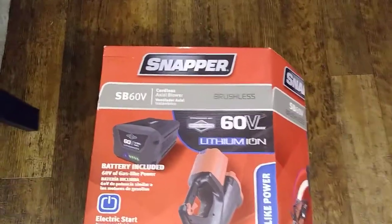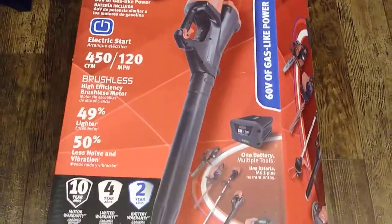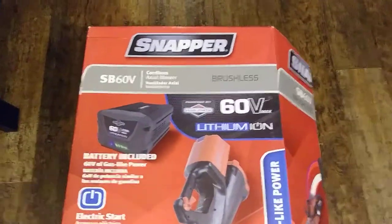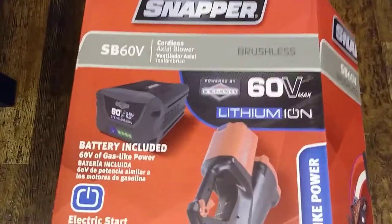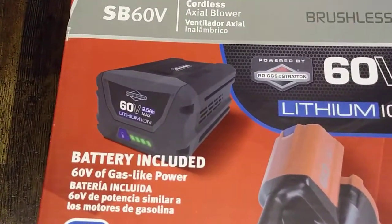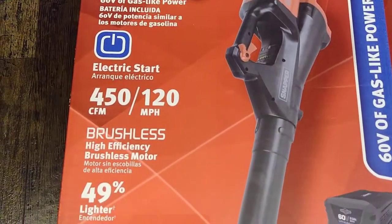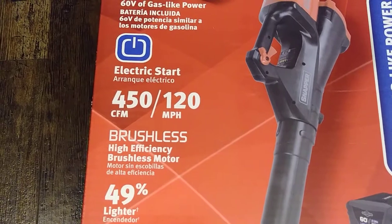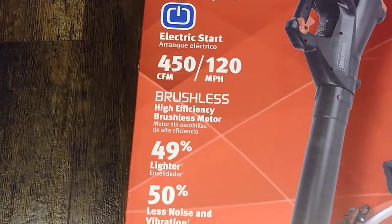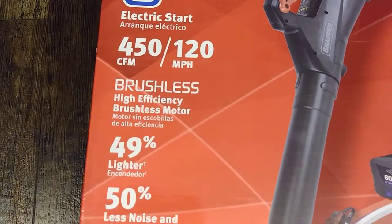Hey, what's up guys? Today I'm gonna be reviewing this Snapper 60-volt leaf blower. I've had this for about a month or two now. This leaf blower has its battery included — it's a 2.5 amp-hour battery. It's got 450 CFM, 120 miles per hour, and it's got a brushless motor, which is a high-efficiency motor.